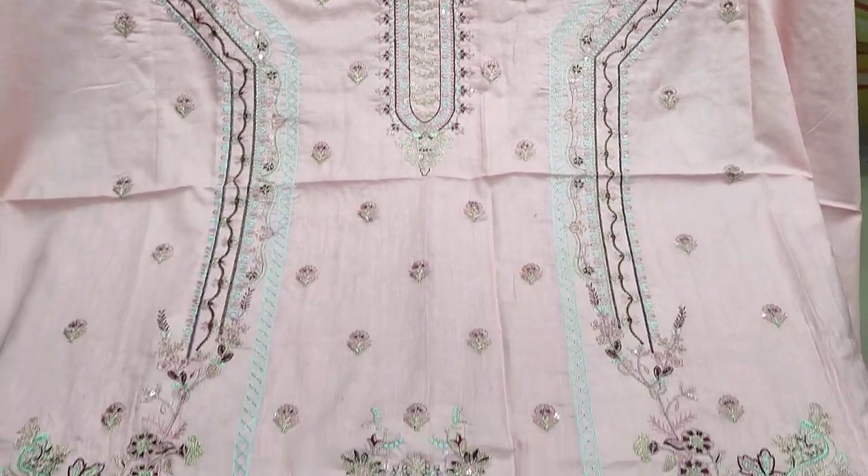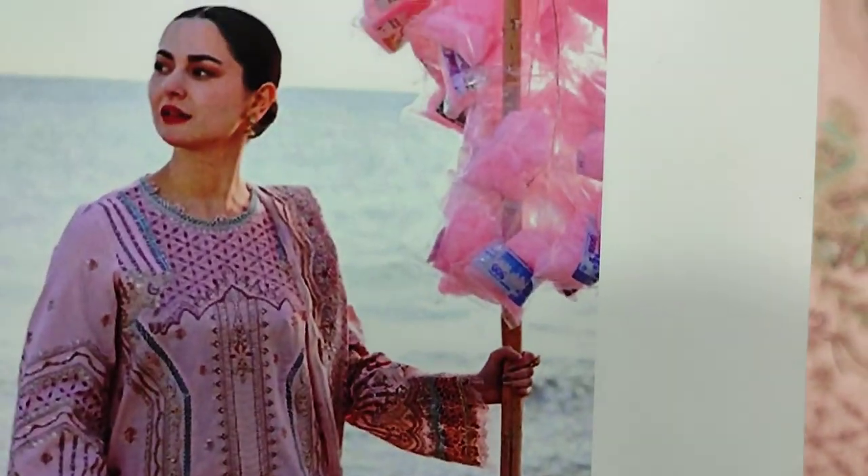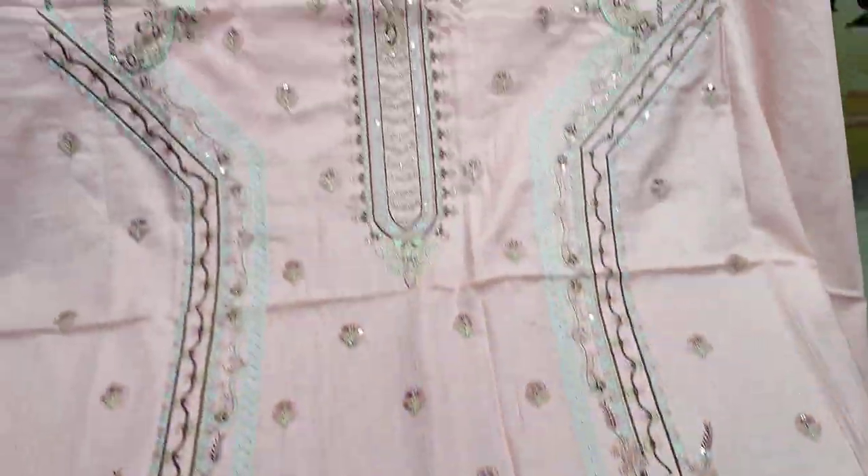Hello everyone, I am Abdul Qadir here in the Sakafat collection. Here is the design of Kalamkar. There is a copy design and a summer cotton fabric.